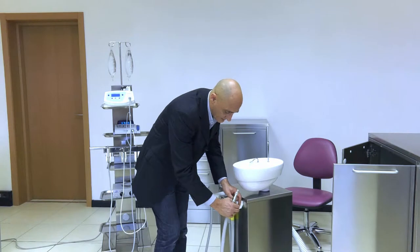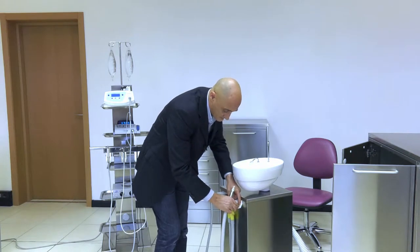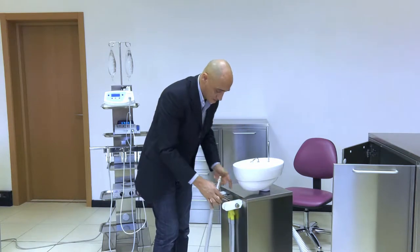The 2 supports can be sterilized and cleaned in an autoclave unit. As you can see, it is a fairly quick and simple operation.